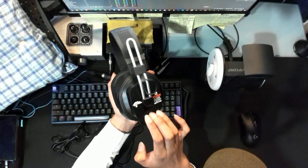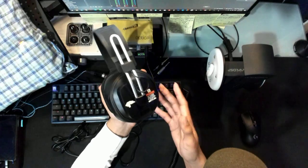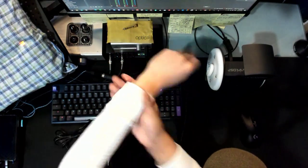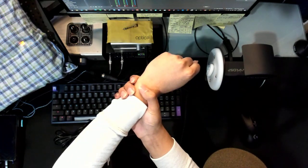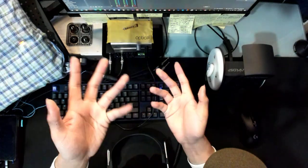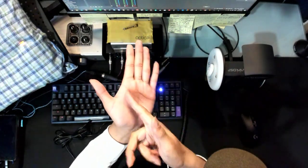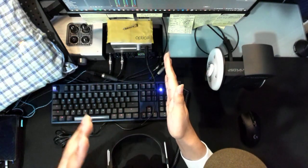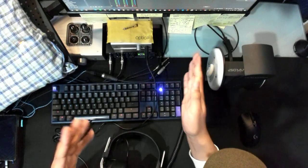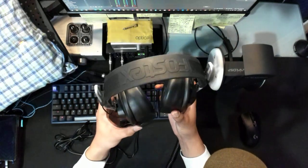The Fostex T20 RP — these are magnetic planars, a different kind of technology compared to dynamics. For those of you who don't know: a dynamic driver has a magnet, a coil, and when you throw electricity through the coil it moves, and there's a diaphragm made out of plastic connected to that coil. Magnetic planar has little strips over the diaphragm with magnets on both sides — that's what makes the sound. Magnetic planars use magnets, no coils, which is why the cup size itself is so tiny.